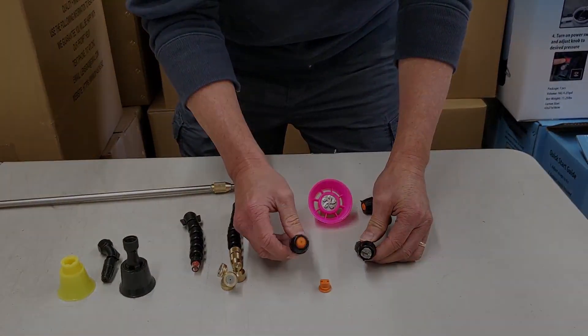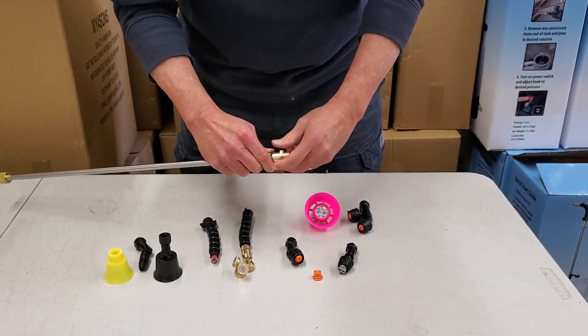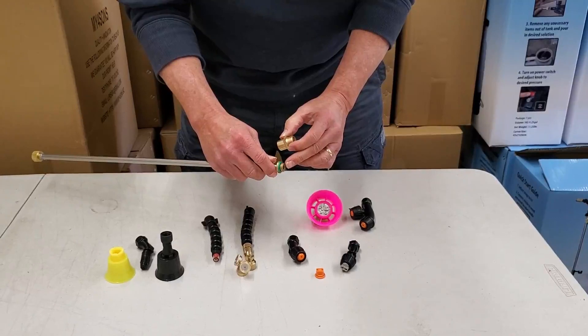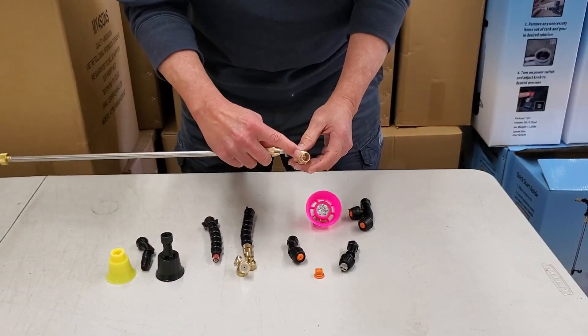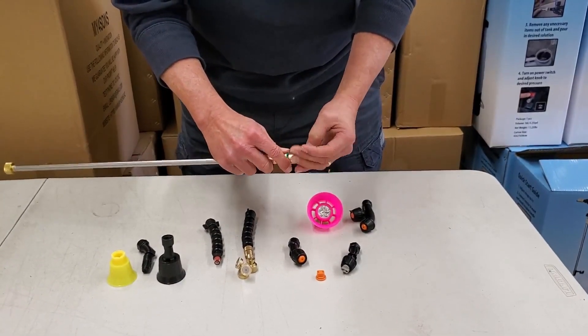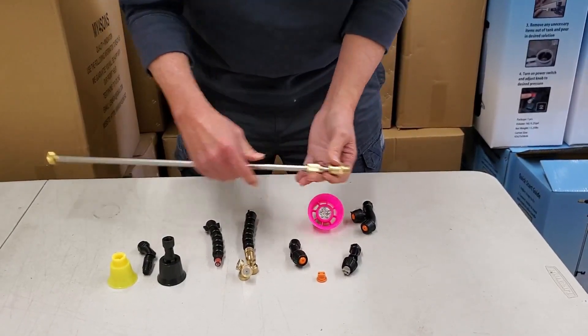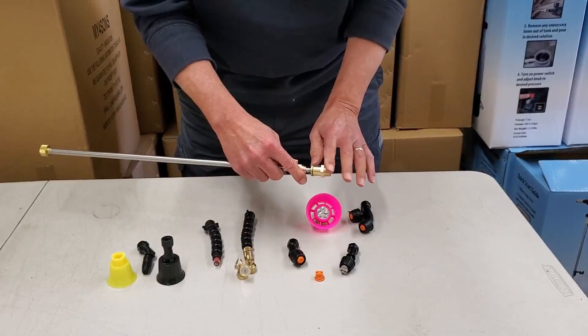You can also do it into the single cone. Here is the NPT 3/8 standard thread that converts the M14 1.5mm to NPT 3/8. Not all T-Jets are 3/8 NPT, but a good number of them are, and that's the conversion — this is available on sale.